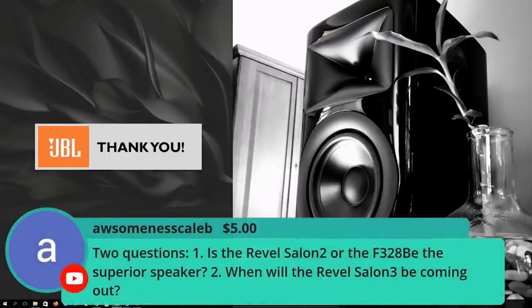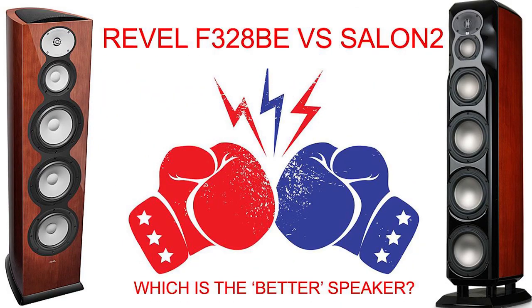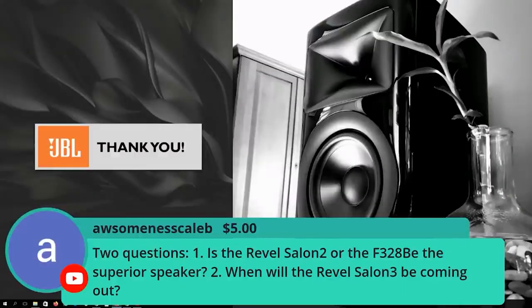The question from the audience is about the Salon 2 versus the F-328BE — that's the million-dollar question. The Salon 2 is about 12 to 13 years old now. It took that long to come up with another flagship-type product in the Revel line, and the F-328 is a bit cheaper — around $16,000 a pair versus the Salon 2 at $22,000. So diminishing returns? Is the F-328BE 90% as good as the Salon 2, or better in some areas? Since the F-328BE was announced, a lot of people have been asking: where's the Salon 3, where's the new Ultima series, and is this better than a Salon 2?